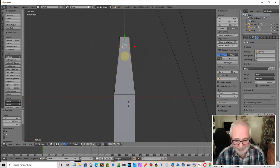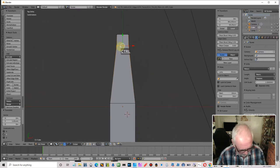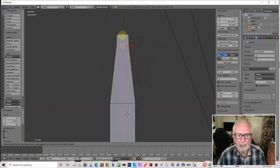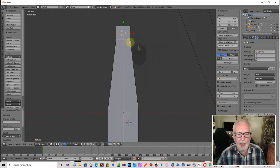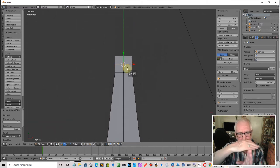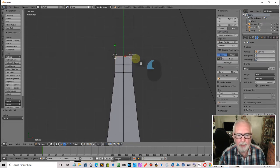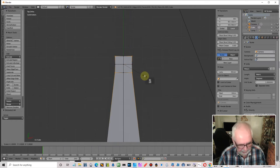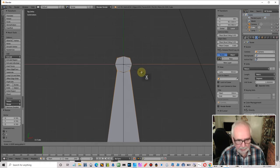I'm going to put a couple of cuts in here — one down the center and another one there. What I'm trying to do is create a cross on that cube so that I can round it off. Select those vertices, go scale X, then scale Y — and it just rounds it off a little bit.